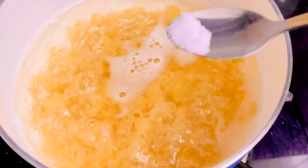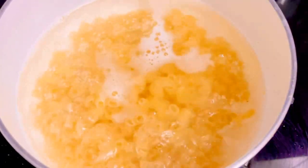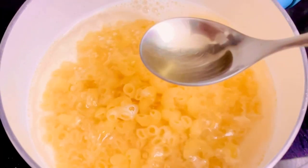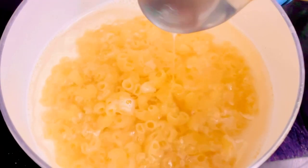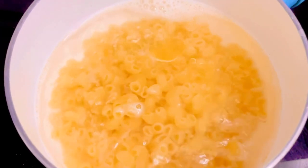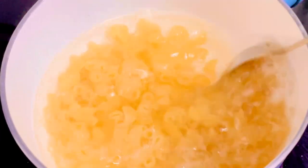I'm adding some salt to this pasta. Next I'll be adding one tablespoon of olive oil. Olive oil is to ensure that the pasta doesn't stick together and doesn't stick to the bottom as well. We'll stir and let it boil for some time.